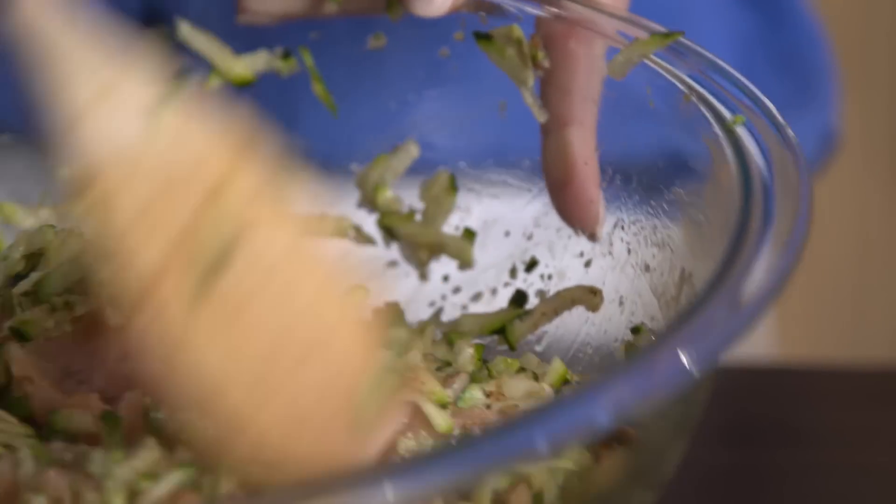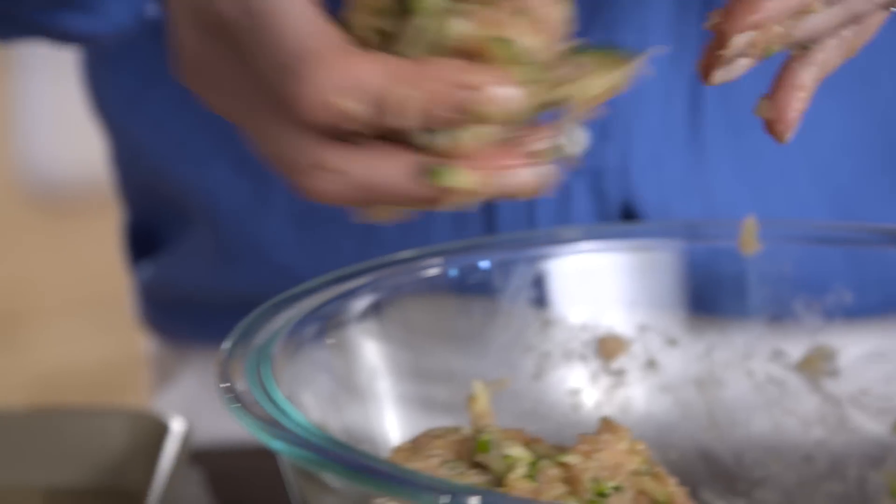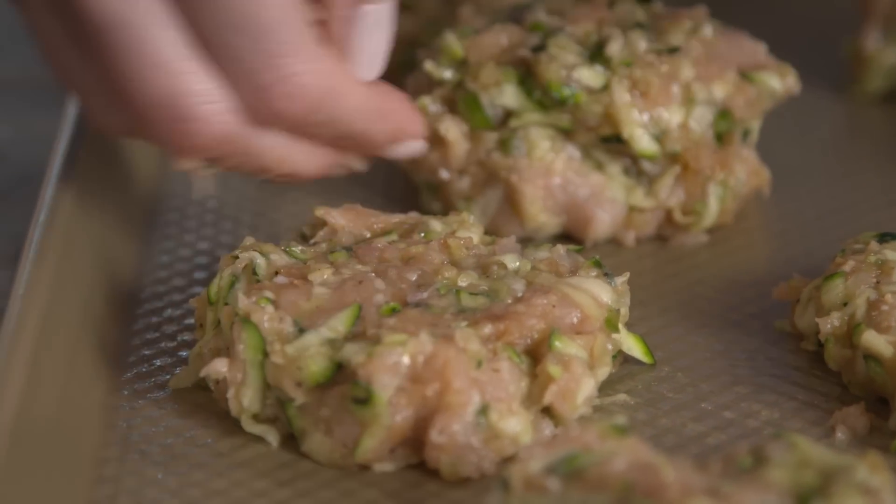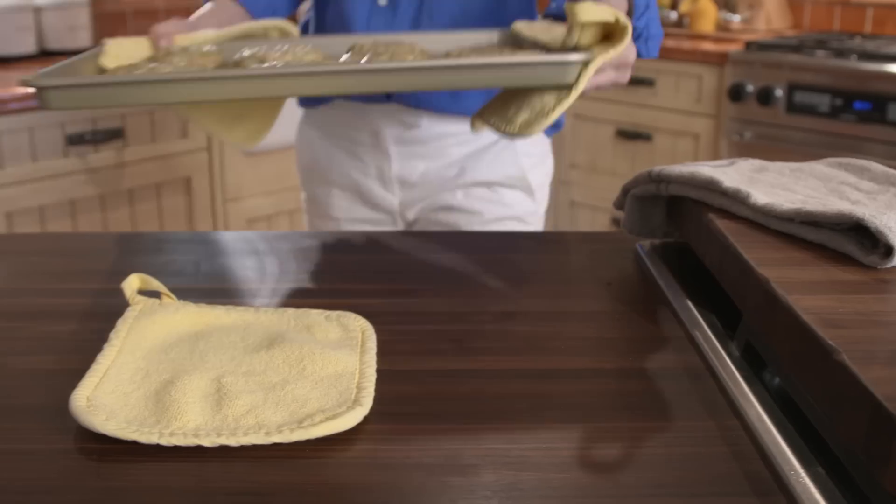When the mixture is completely combined, divide it into 8 portions. Form each into a patty and place them on the baking sheet. Bake 18 to 20 minutes until the centers are firm.